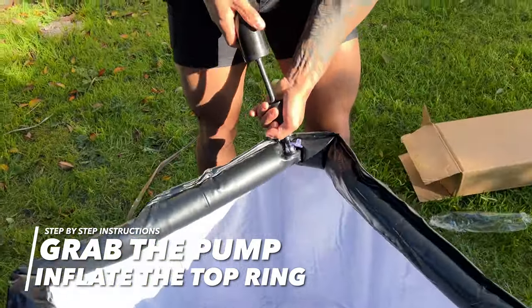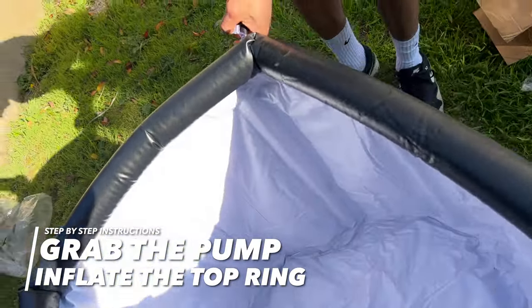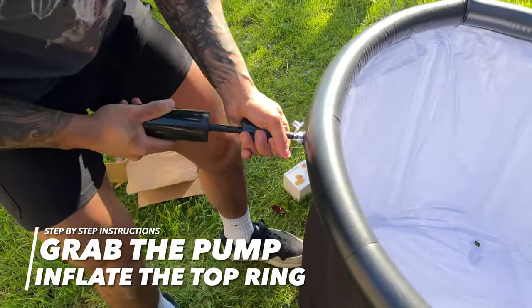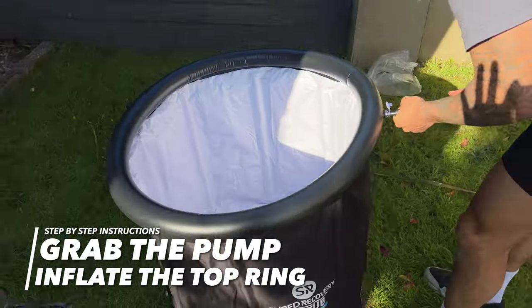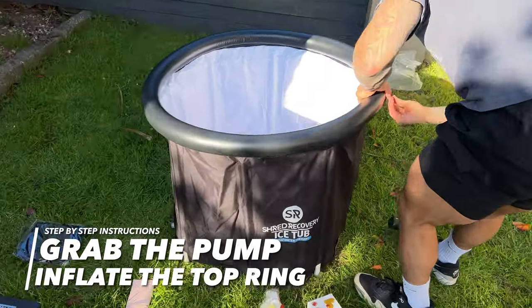It's up to your personal preference how much you want to inflate the top, but I like to fully inflate it so it has a nice aesthetic circular look. Use your common sense with this inflation part — once it starts feeling hard to inflate and looks fully pumped up, stop there. Then once it looks good, close the valve.